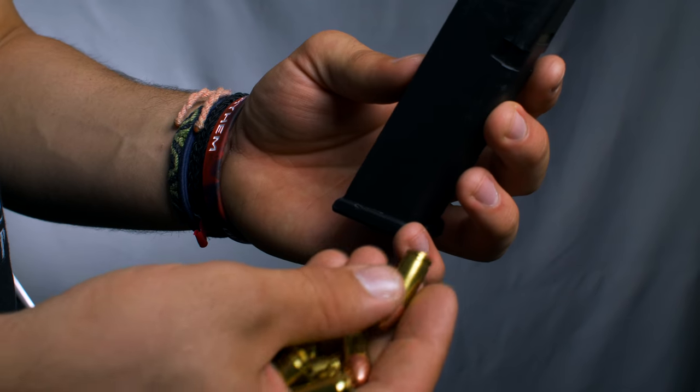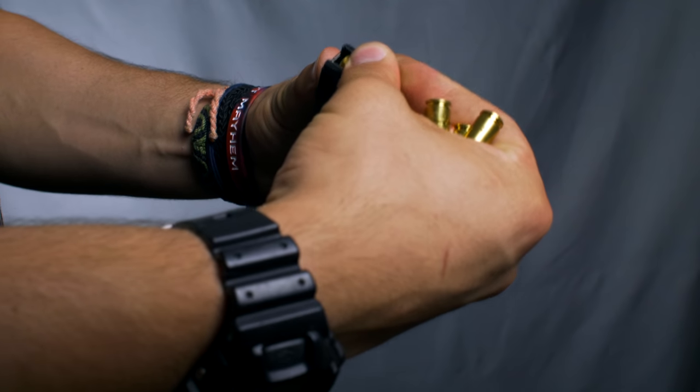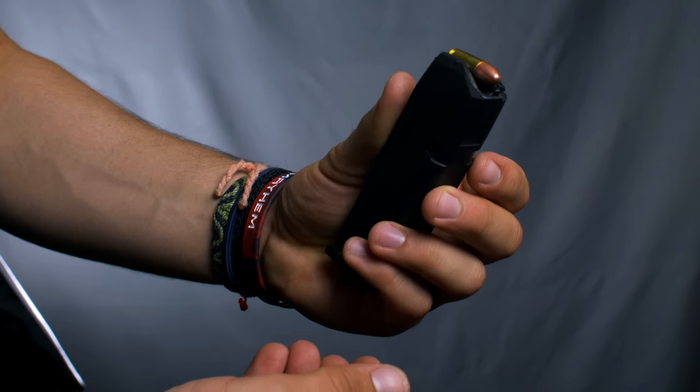This first round is very easy because the spring is fully extended, so all we're going to do is put it in the back here, press down and back with our thumb. There we have our first round loaded.